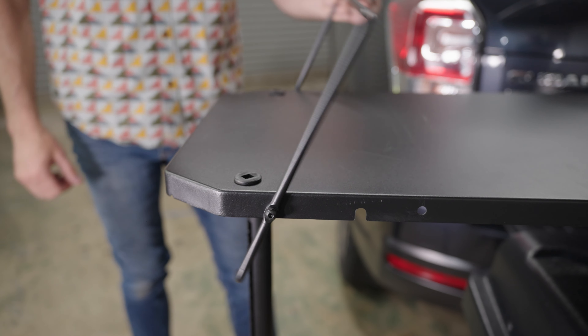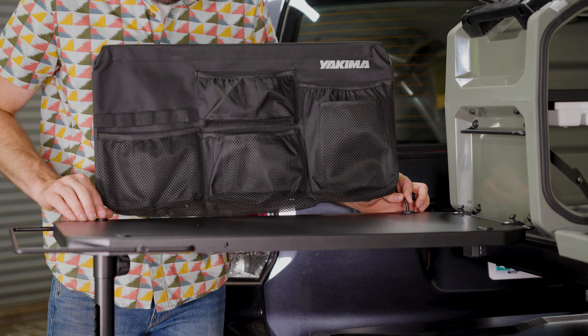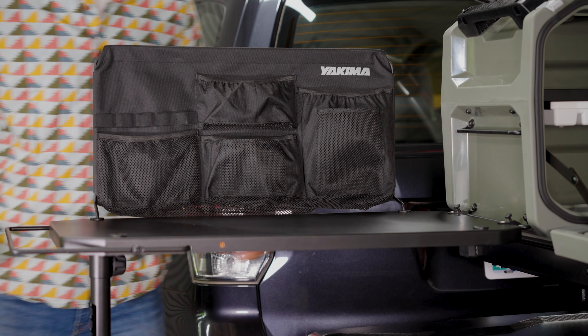To use the metal side table, extend the wire rack out. At this point, you could install the backboard organizer on the metal side table like this.